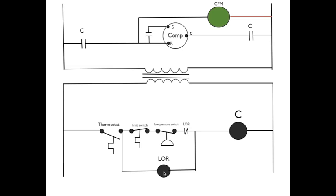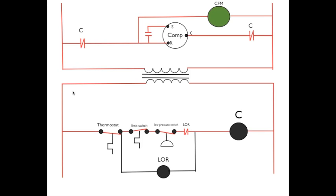Now let's go ahead and cycle this thing on under normal conditions. Now we've cycled this thing on — that means we've closed the thermostat. Power passes through the thermostat, through the normally closed limit switch, through the low pressure switch, through the normally closed lockout relay contacts, to energize C. Note: LOR does not energize. The reason being, electricity has an easy path to go through here because it's just a number of switches, and LOR is a load.